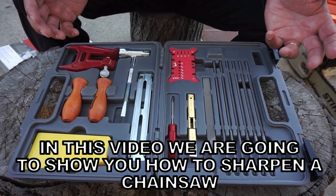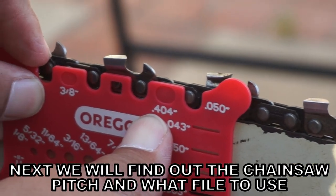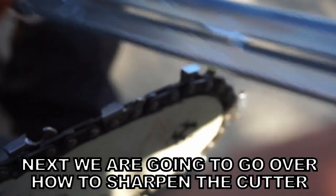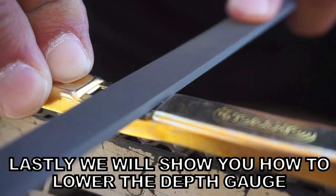In this video we're going to show you how to sharpen a chainsaw. First we're going to set up a stump vise. Next we're going to use a measuring tool to figure out chainsaw pitch and what file to use. Then we're going to go over how to sharpen the cutter, and lastly we're going to show you how to lower the depth gauge on a chainsaw.